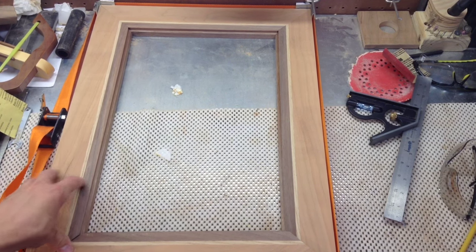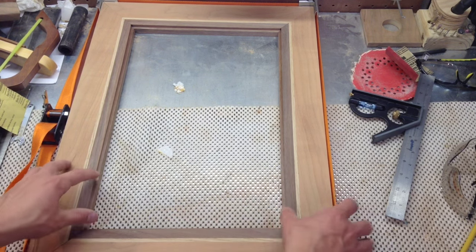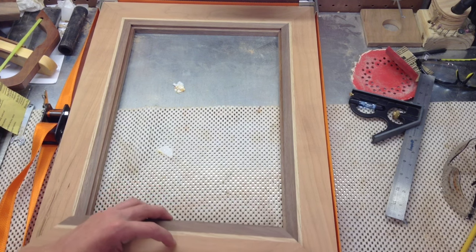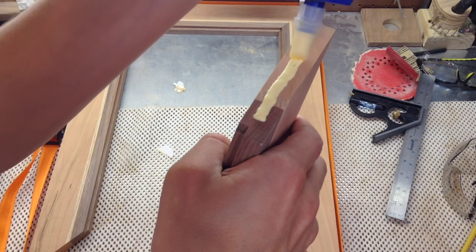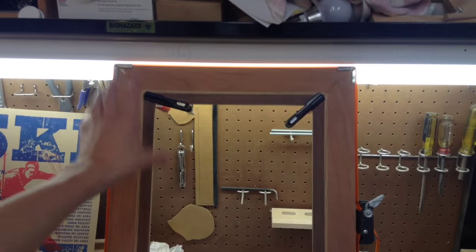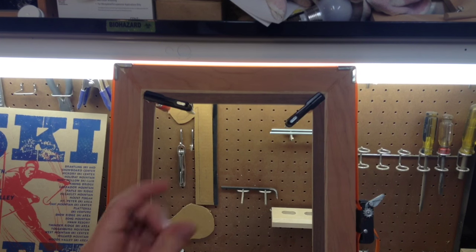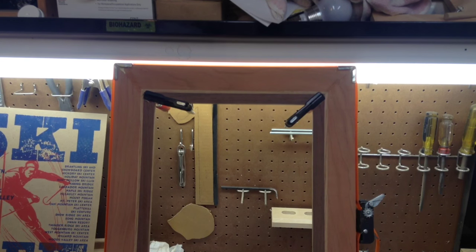I'm now happy with the fit and I'm going to start to glue this thing up. I'm going to try to make this go pretty quickly because I don't want the glue to dry on me, but I'm going to make it as square as possible and close up all the gaps in the corners. I got this all glued up and I have the band clamp around it, plus some small 4 inch bar clamps to squeeze all those joints tight so they're not wandering. I have it set up on its side so it should dry a little bit faster instead of lying flat against the workbench.